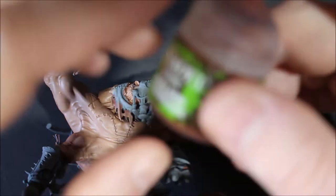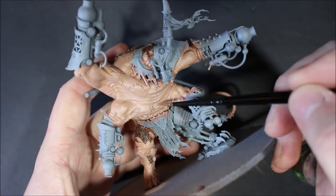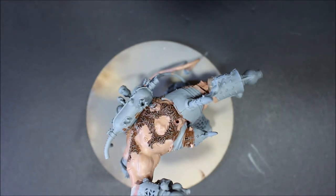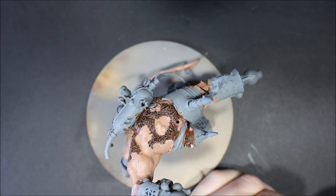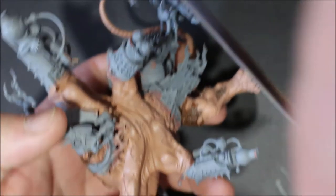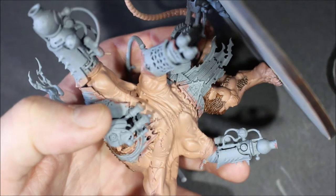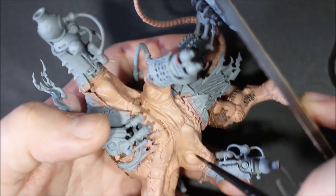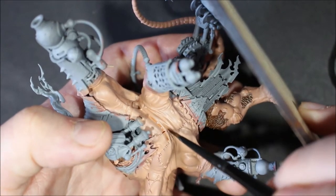Now I'm using Reikland Flesh Shade. Instead of washing the whole model, I'm just putting it into the recesses — all these lines across the stomach and deeper parts. I'm really trying to get out of the habit of putting wash everywhere and then covering over it with another thin layer. Hopefully this way it'll come out nicer.